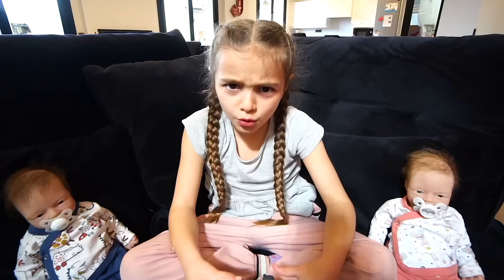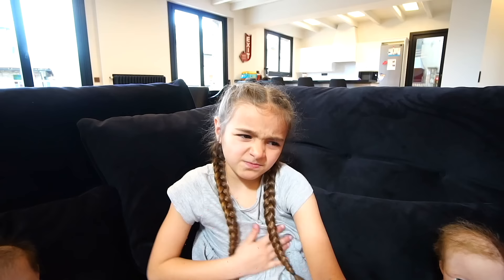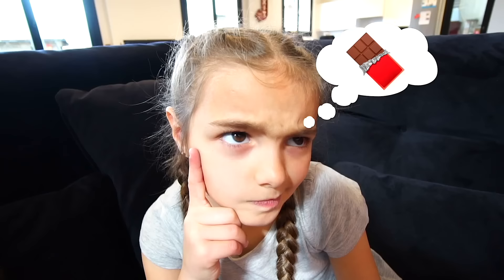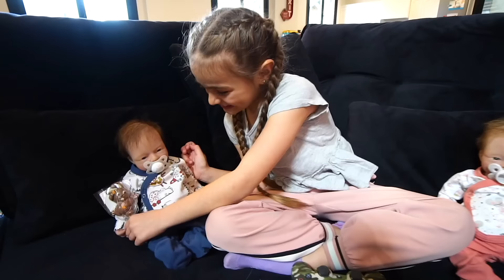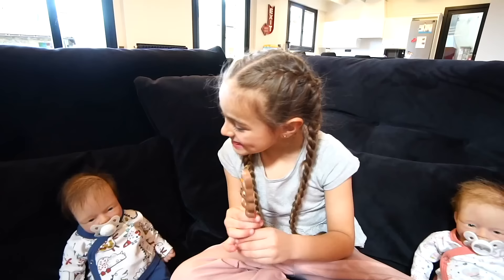¡Oh, Dios mío! ¡Curre adelante! ¡Oh, Dios mío! ¡Oh, Dios mío! ¿Qué es, bebé? ¡Guau!